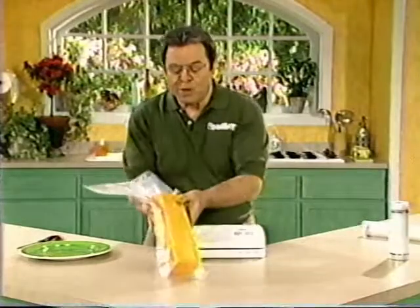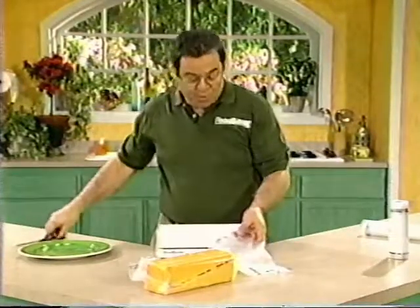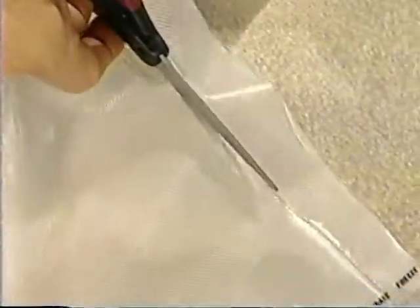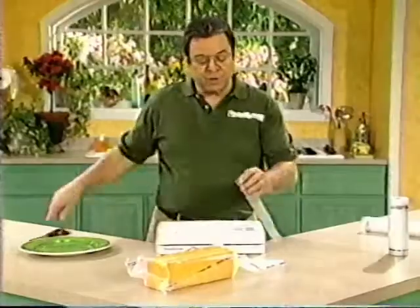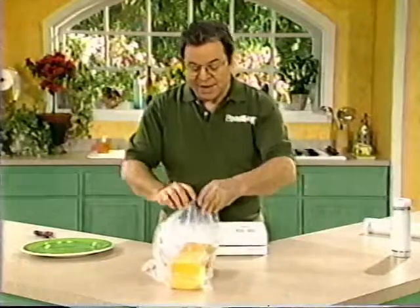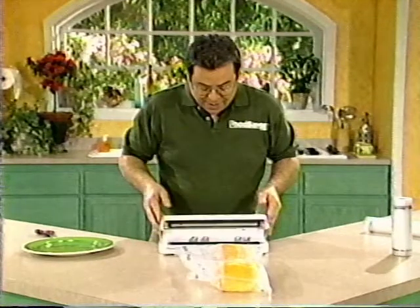Let me show you once more how to do that. When you want to get back into the cheese, cut right below the seal — that way you save your bag material, it's reusable over and over again, so you're only throwing away one inch of bag material. Take out the cheese, cut off whatever portion you want to use, and then re-vacuum pack it.